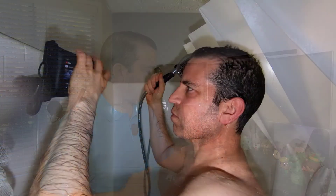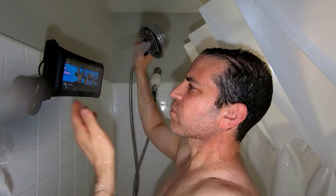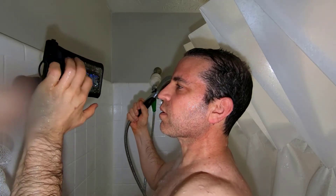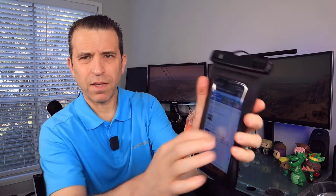In the shower, I used it with the case and water splashed on it — not a problem, it worked perfectly. I went ahead and took my phone out of the case and put it directly in. It just sticks right on to the arm from the back. It does work perfectly for touching your phone as well — no problem. If I want to go to any website, I could go to sidstips.com, and you can see it moves perfectly.